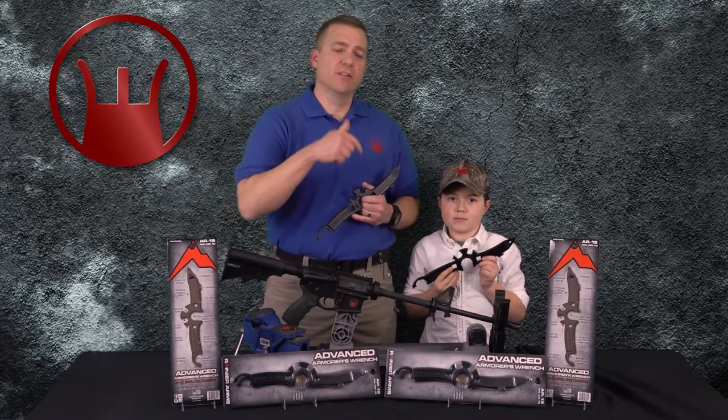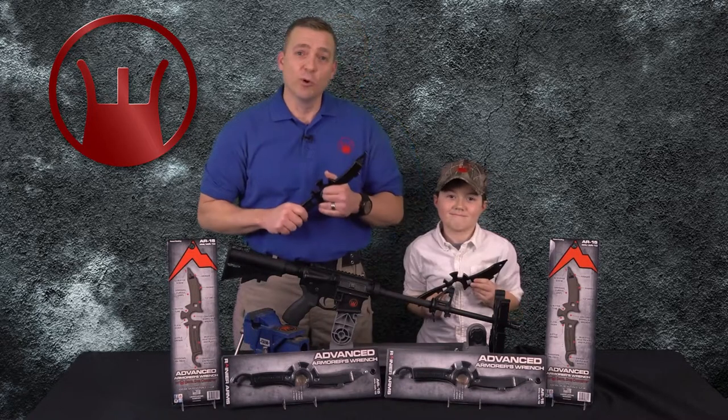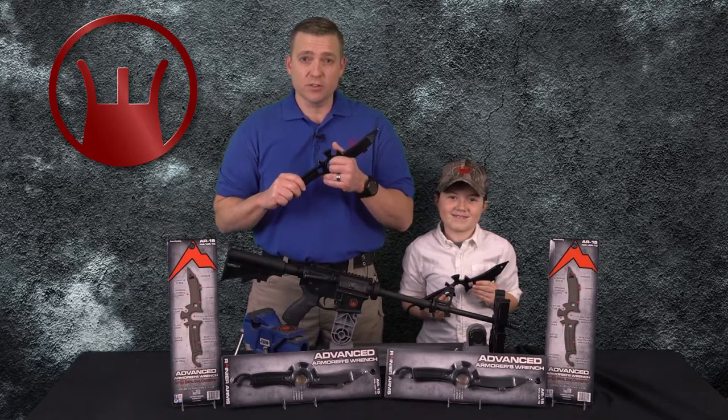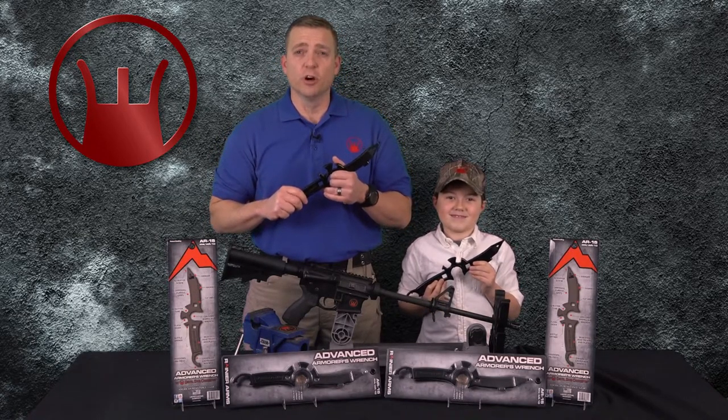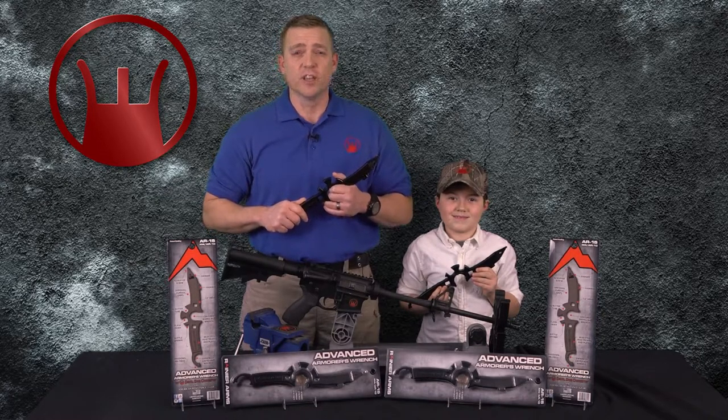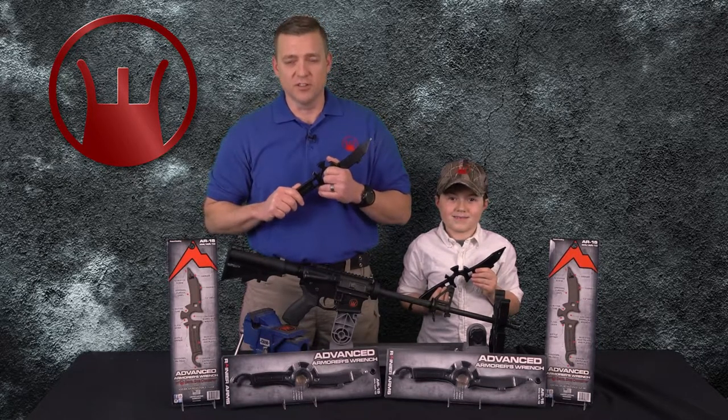Hey guys, Bob Charpinski again. This is my main man Colton over here. We want to say thank you for watching, and if you want more information about the Advanced Armors Wrench go to www.devildogconcepts.com. Thank you once again, and as always, stay safe, stay vigilant, and Semper Fi.